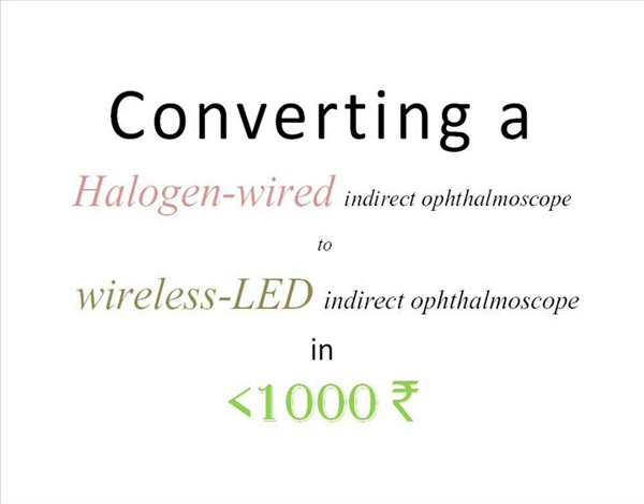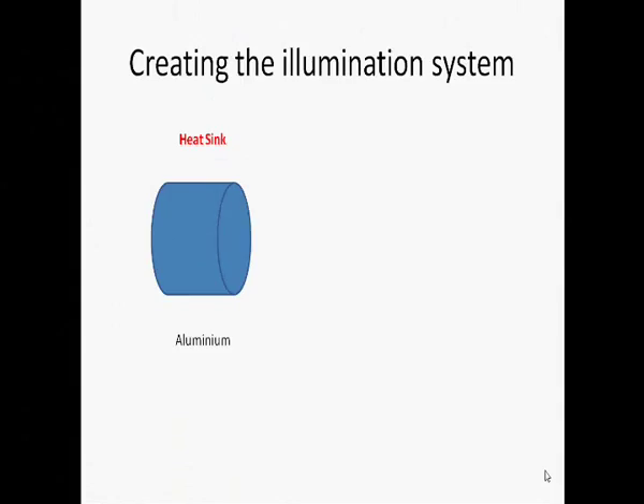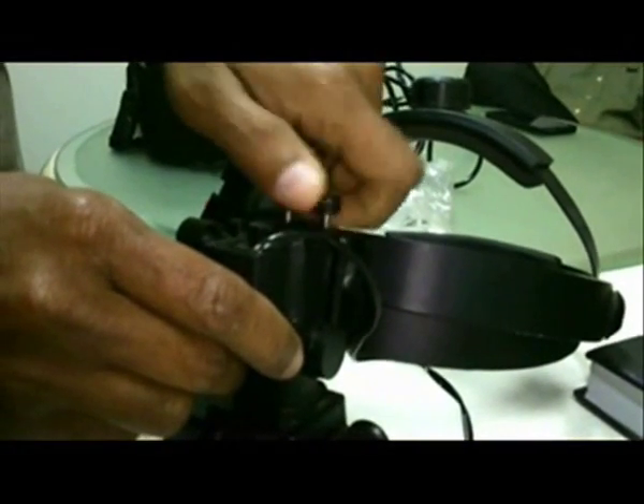To begin the conversion, you need to create the illumination system. You need three components: a heat sink mechanism — an aluminum cylinder is good for that — a printed circuit board which is a standard circuit board available in the market, and a 3-watt LED. You just have to paste them together with any chemical glue.